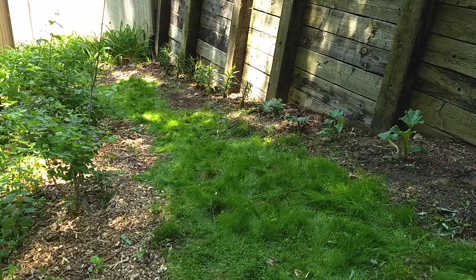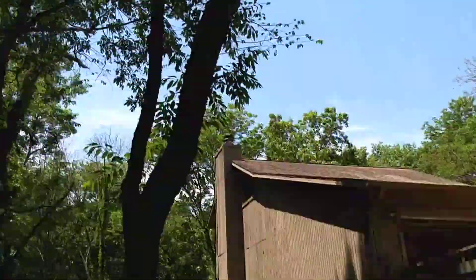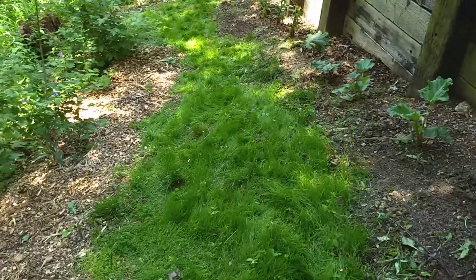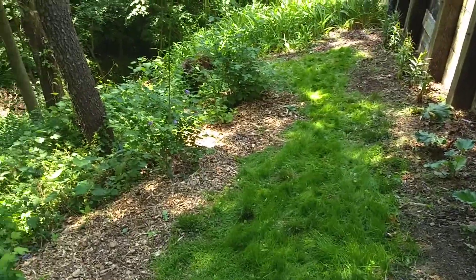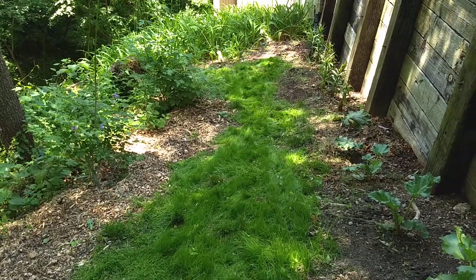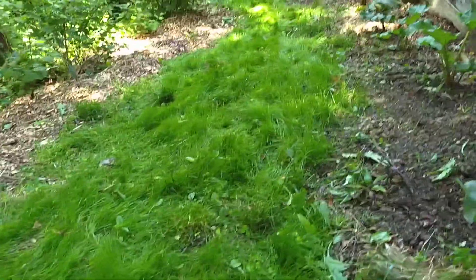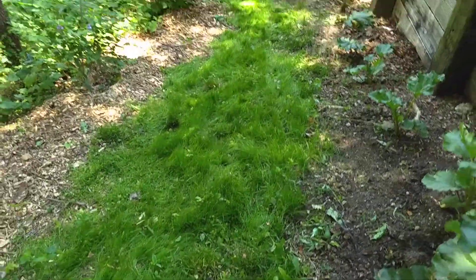This area doesn't get too much sunlight once summer hits because we're kind of blocked out here. But as far as just a cute path that works, it takes what — two minutes to mow this? I think that looks good.